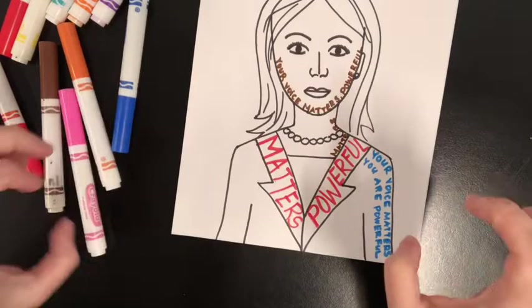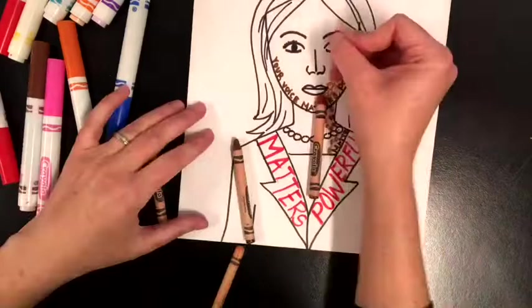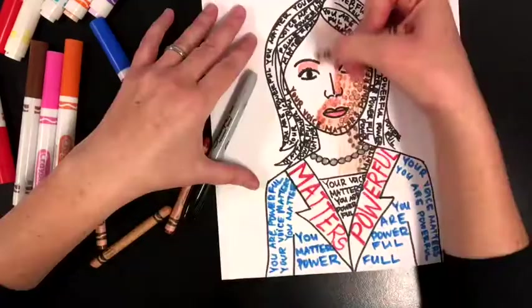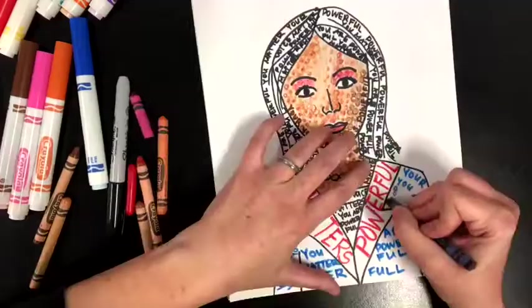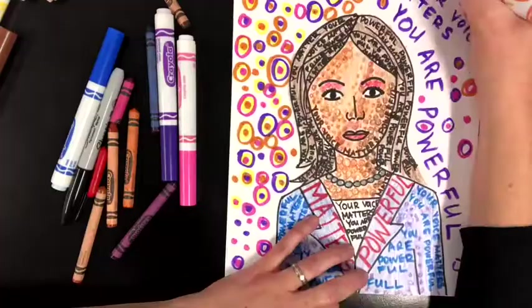I'm going to use letters and dots of bright color. Instead of coloring it the actual colors of her, I'm going to color it in with lots of bright dots and colors. I decided to write the words in marker and do the rest of the color with crayon. I wrote lots of words all over her that say 'you are powerful, your voice matters.' Then I did dots of color to create areas of shadow, and then lightly colored it in with crayon. I wanted to create that sort of purple suit that she wears and her brown hair, and around the background I added those words again, creating dots of color by making dots with markers, going around my dots with circles, going around those again, and then coloring it with crayon.